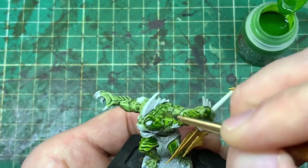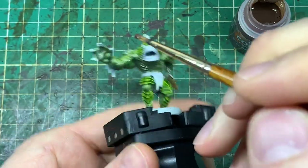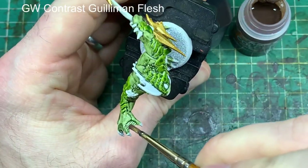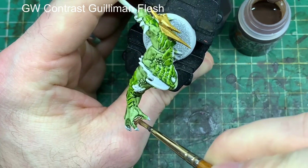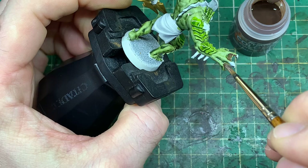Do the same thing again, being very careful around the eyes and the fins coming out of the head, so as not to get paint onto those white areas. With contrast paint, if you get it onto an area you're working on next it can give strange effects, so do be careful.